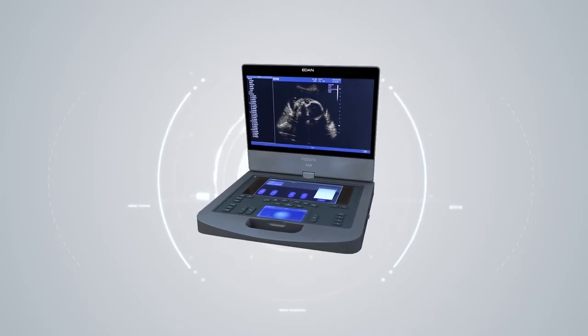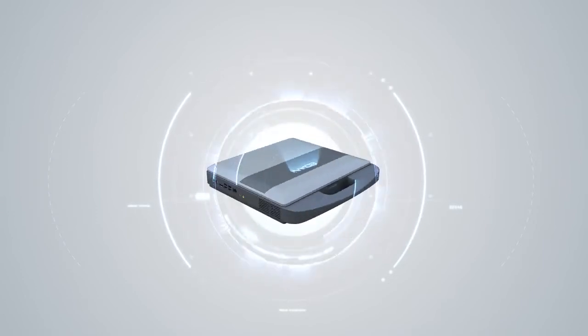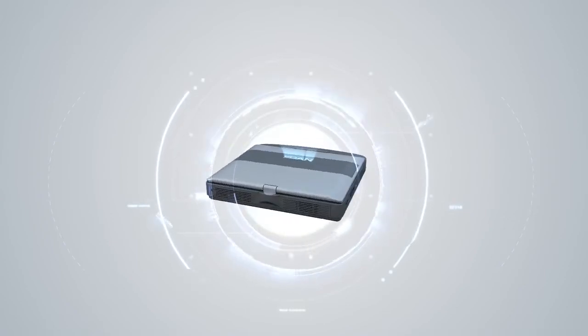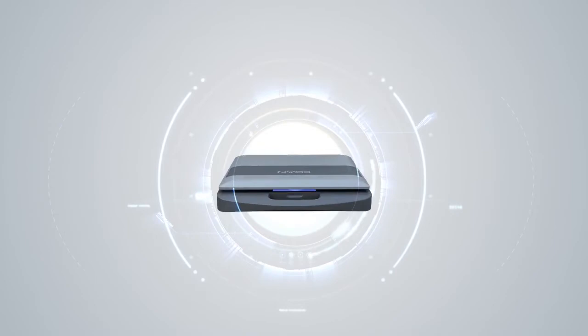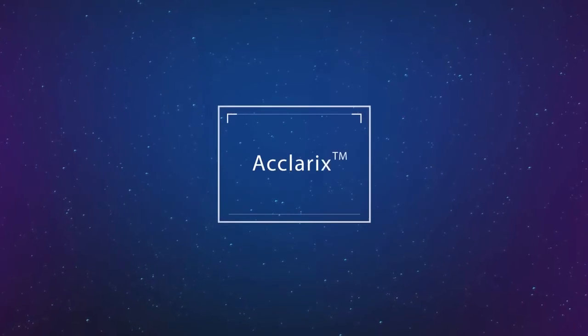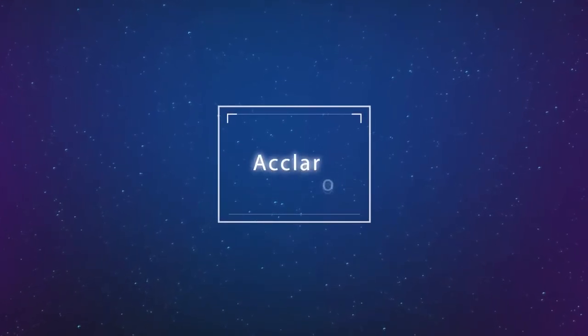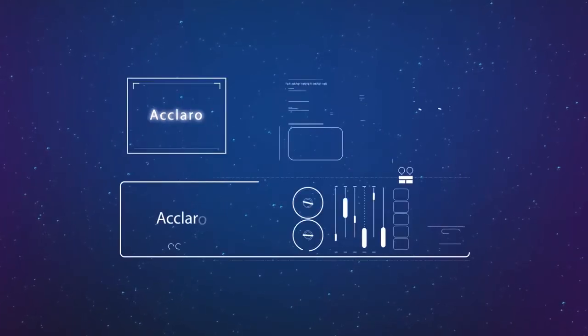Welcome to the Eclairix AX8, Eden's Premium Performance Compact Portable Ultrasound System. The Eclairix AX8 is the result of Eden's commitment to and investment in ultrasound. Eclairix comes from the Italian word 'a Claro,' meaning to make clear.